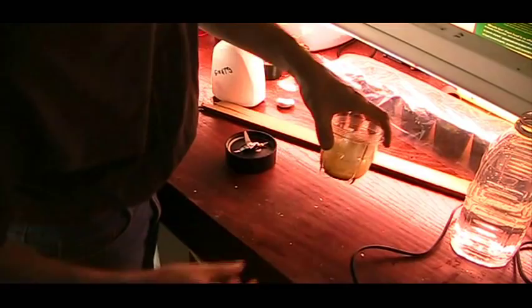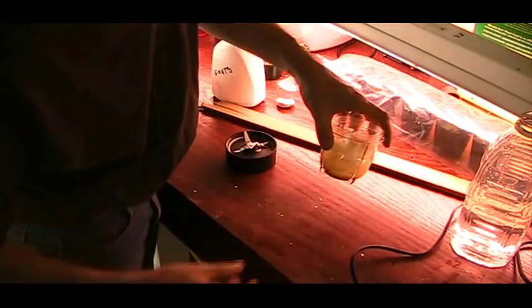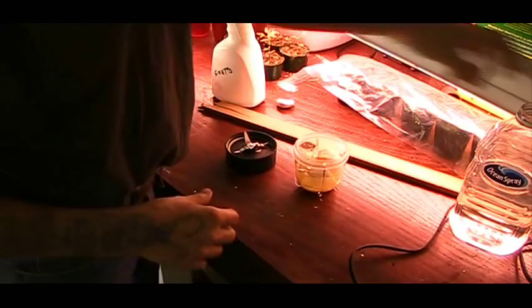I just got my water, put it in here just a little bit so I can blend it easy. And I got myself a big ocean spray bottle here, which I'd say is about close to two quarts.